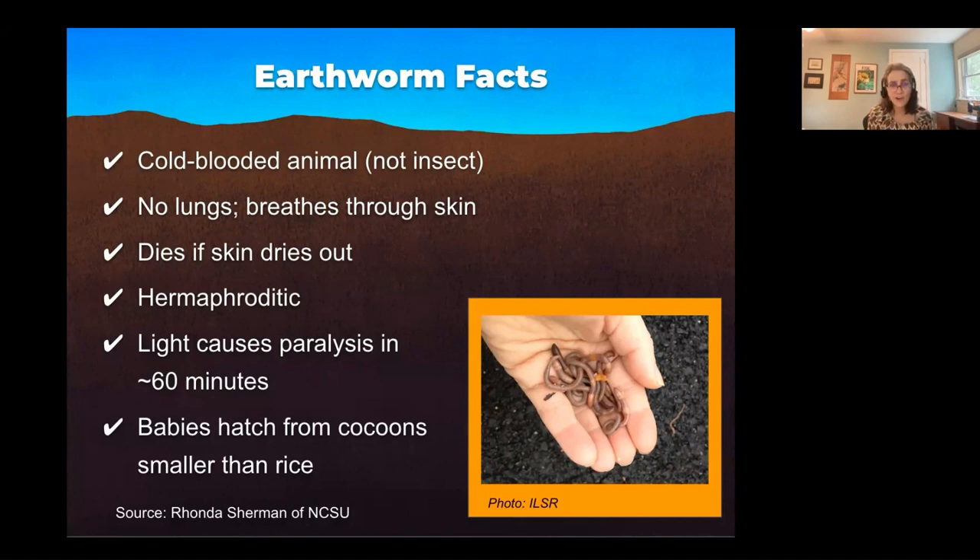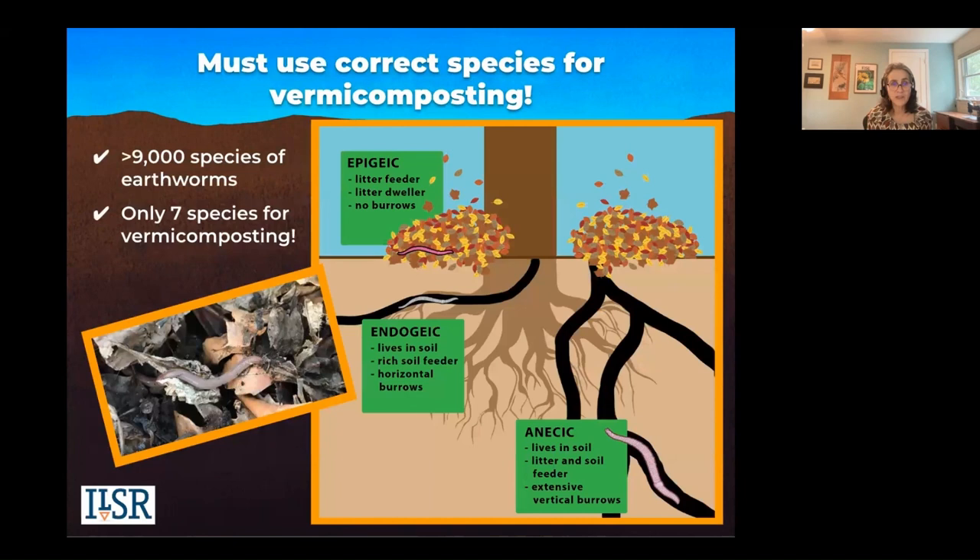They have teeny tiny mouths — they hoover microorganisms and poop them out. So they're like little beneficial microorganism factories. Their guts are teeming with microorganisms. That's why they can do so much to help soil and plants, and that's why vermicomposting is so valuable.